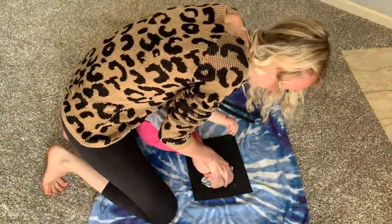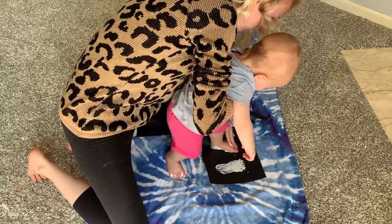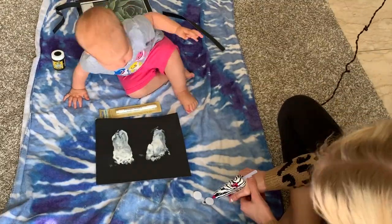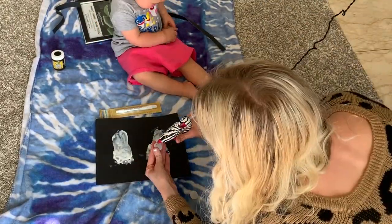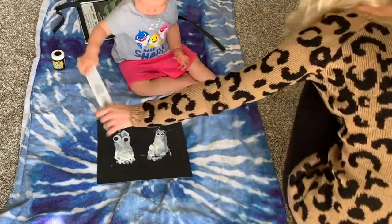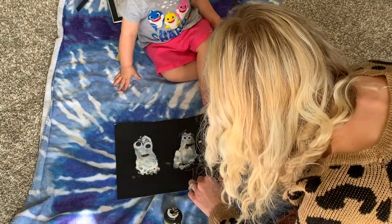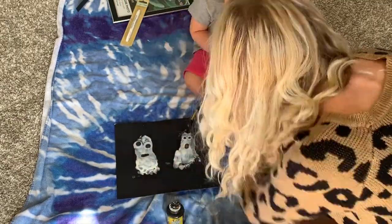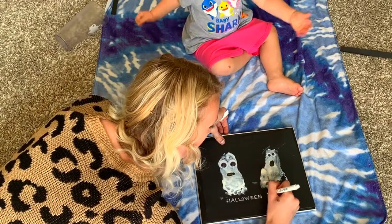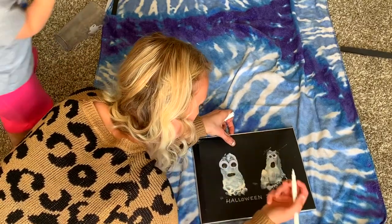I pressed the foot down — it took me a couple of tries because she doesn't like to press her toes very hard on the paper, but usually older children can get it in one step. That gives you the basis of the ghosts. Then I started hot gluing the silly googly eyes on each ghost. You can try a glue stick if children want to do it themselves. Then I took the black paint to draw the mouths — wait until the white paint is completely dry, because I did it a little too early and it made it challenging. Then I used the metallic marker to write 'Halloween 2020' and a name at the top.